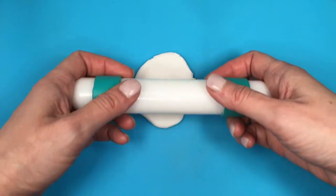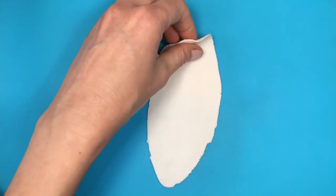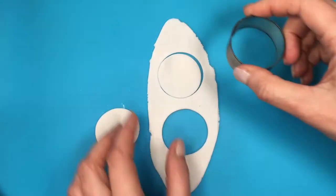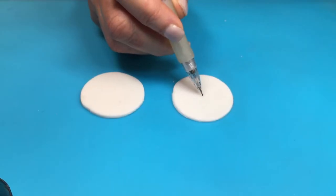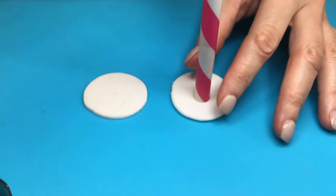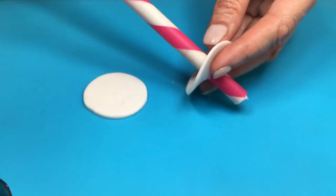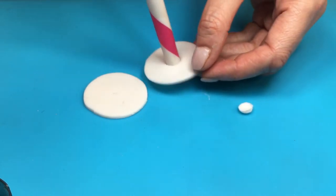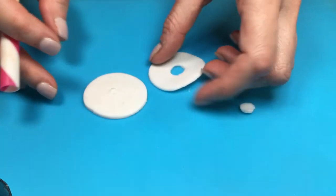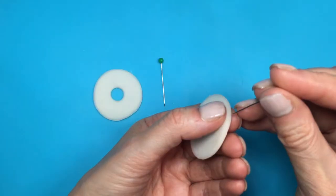I'm rolling my clay using my roller with two rings on each side — I have a DIY showing how to make them. They keep the same thickness throughout so the clay dries evenly. I'm cutting two circles with my cookie cutter, then marking the middle with a pen or anything pointy. Next, I'm using my straw as a cutter to cut out the center, guiding myself from the dot I placed in the middle. Since it's not a proper cutter, you'll need to work on the edges a bit. Then I'm adding my pins right in the middle.